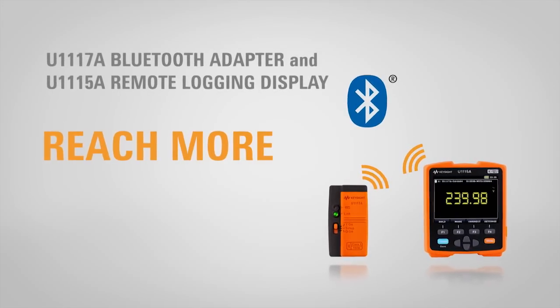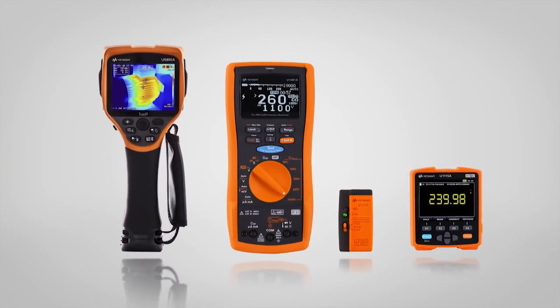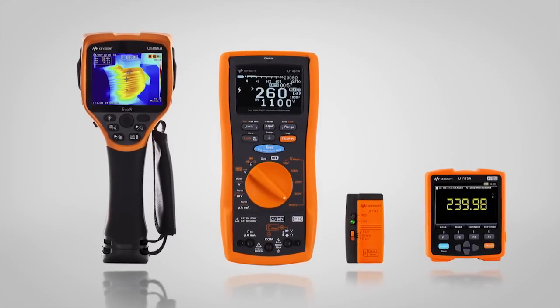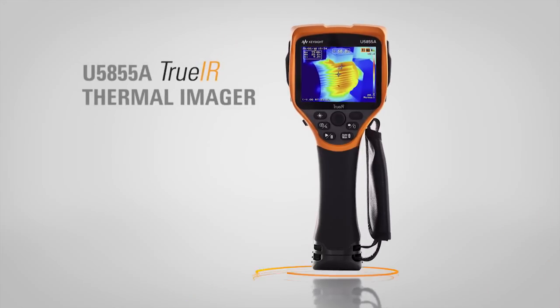See more, do more, reach more than ever before with the only handheld solution that works in tandem to check, isolate, and report problems with your plant's motors before they become problems. Stop potential issues in their tracks.